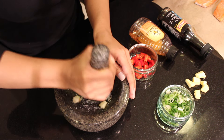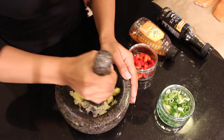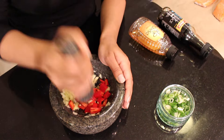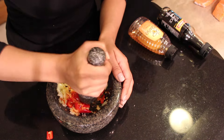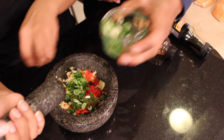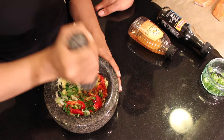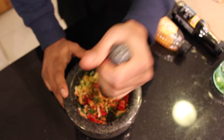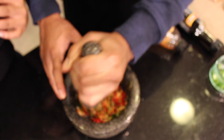We're going to create a nice little paste to smear over the salmon to act as a quick little marinade. Now you're going to add your ginger, then your chilies, and finally the spring onions. It smells buff — in other words, it smells beautiful.